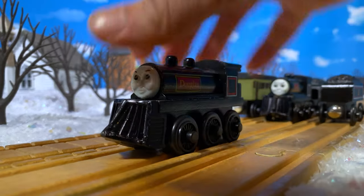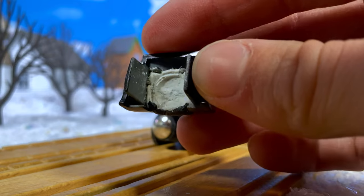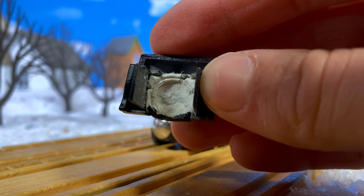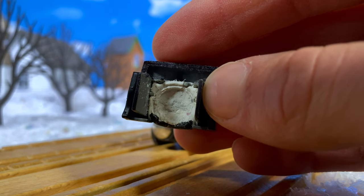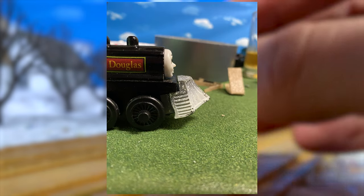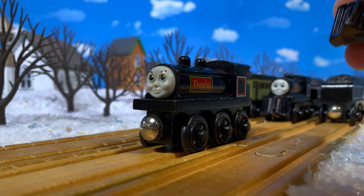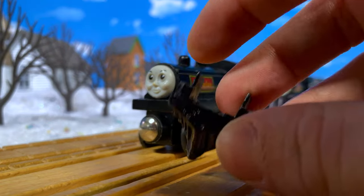That peg was incredibly hard to actually file down though. The plastic they used was incredibly strong — I tried to drill into it, I tried to cut it off with some pliers, it just would not come off. I spent around an hour to an hour and a half trying to get this off, but it did eventually come off. I had to do a little more filing to get it to sit flush with Douglas. Interestingly, this plow fits almost perfectly with Douglas but is incredibly loose on Donald, and the Mattel plow fits perfectly on Donald but is very loose on Douglas.